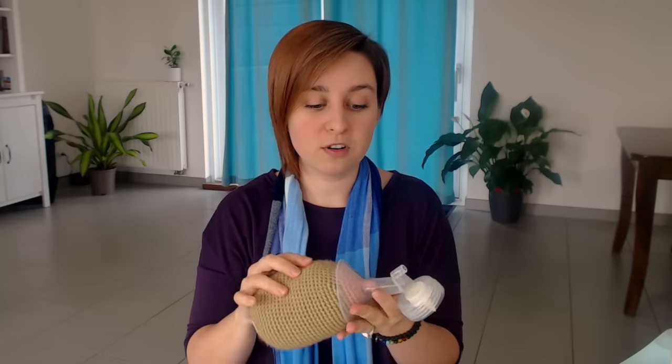If your nipple fills up the entire hole, it'll be a little painful — that means you need to go up a size and get a size bigger. So it should pull in the entire nipple and a little bit of the areola. Size is important: you won't get the right milk output if you don't have the right size, and it can be uncomfortable or cause some damage. I'll put some links down below for other sizes of phalanges if you need one.